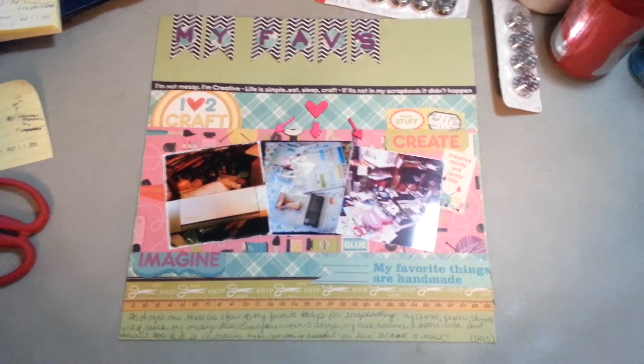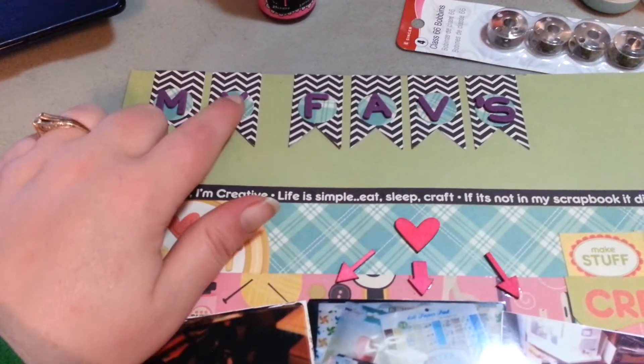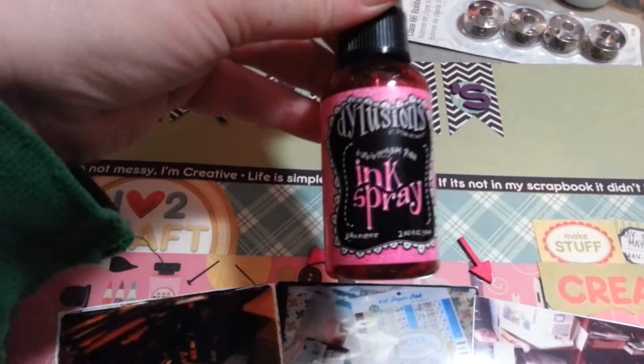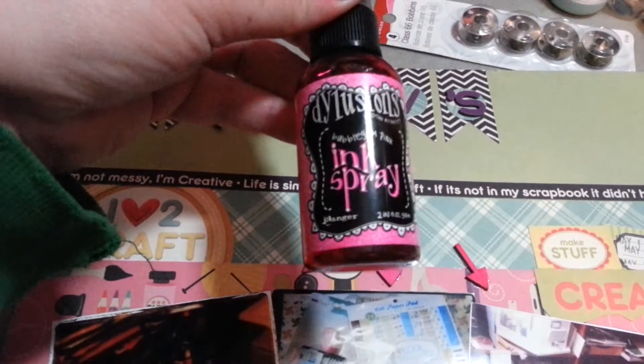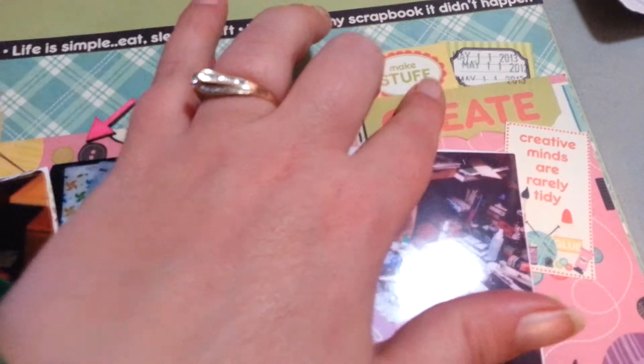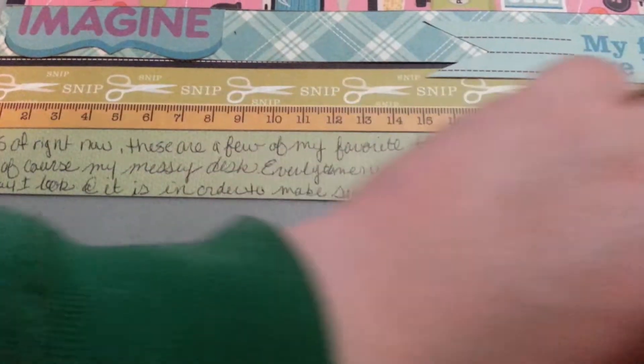I'll just briefly go through everything here real quick. Here's the stickers, here's the wood veneers, and I colored those bubblegum pink from the dilution ink sprays. My layering is all the paper — I layered on all the paper, it's all done in layers. Here's a little cluster of layering, some layering down here, some over here. And there is my handwritten journaling.